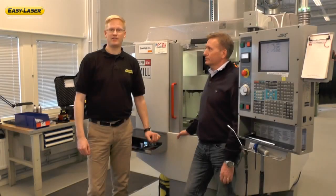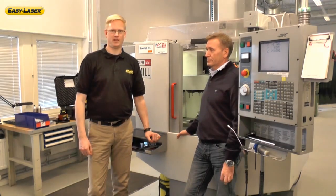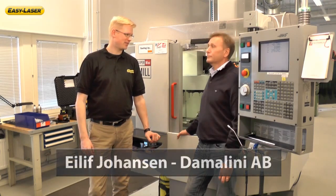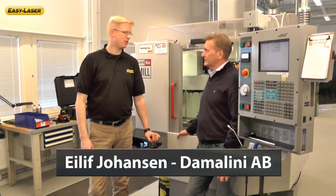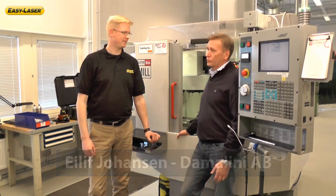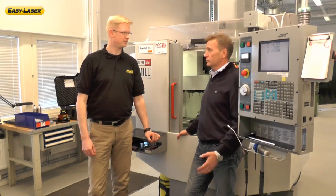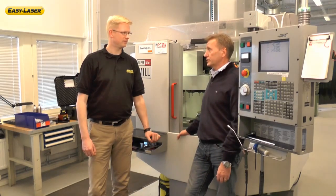Today I have invited Elif Johansson, our product specialist, to show us how the machine tool measurement is done. Welcome Elif, and thank you for joining us. First of all, why should I use a laser while aligning my machine tools? If you compare the conventional methods, the laser is much quicker, it's easier to use, and first of all you can measure much more accurately — and don't forget the documentation from the system.